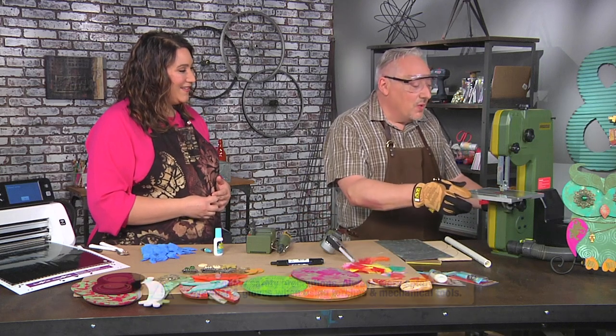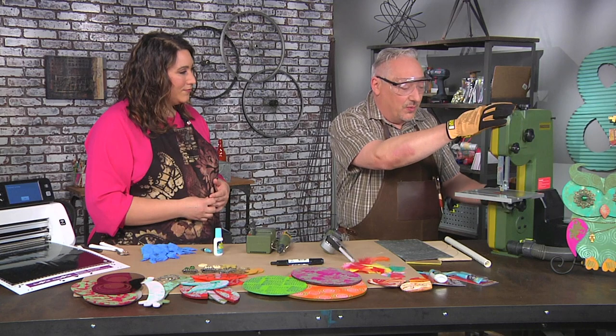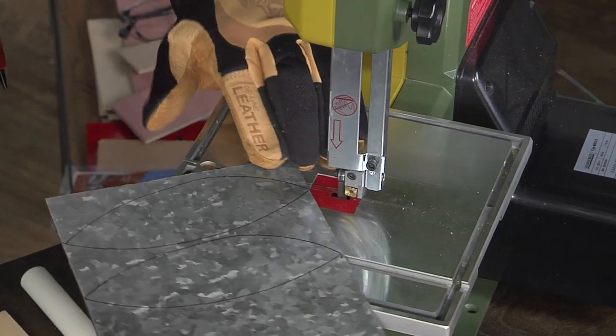I'm gonna turn on my bandsaw — I've got it connected to a vacuum to help pull out sawdust. I've got safety glasses on, I'm wearing gloves, and let's cut some wings.